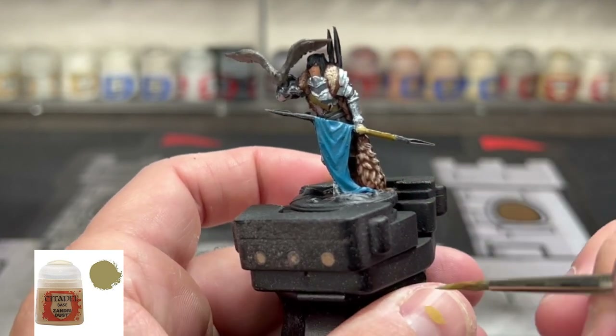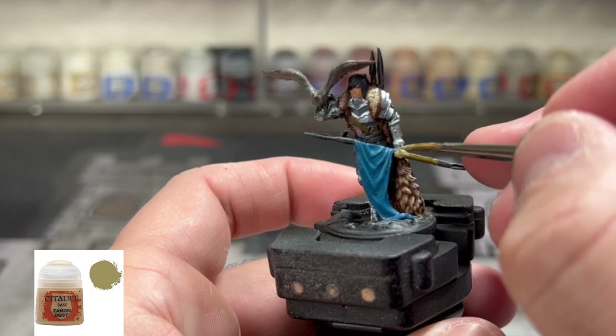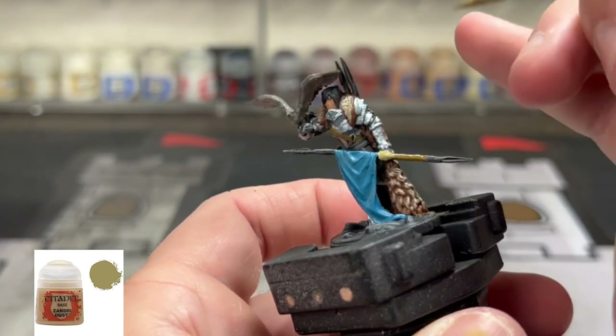Next we're going to use some Zandri Dust on our gloves. These gloves are so blah — you're just going to be like, wow.